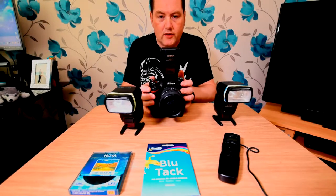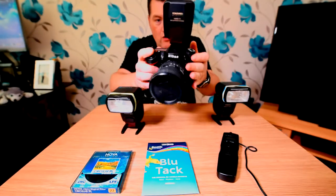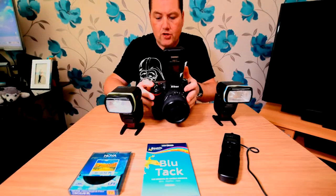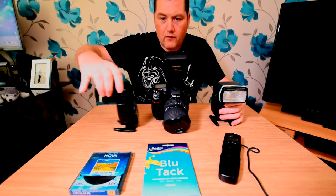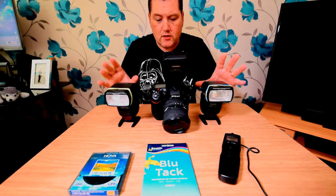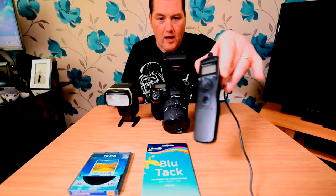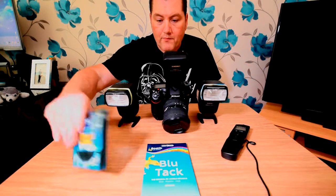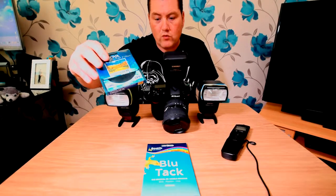I've got my Nikon D7100 with a battery grip on. I've got a Yongnuo 560 TX trigger for two Yongnuo 560 flash guns — two of these bad boys to sit on either side of my camera. I'll show you how that's going to be set up in a minute. I've also got a cheap cable release, which is about eight pounds.